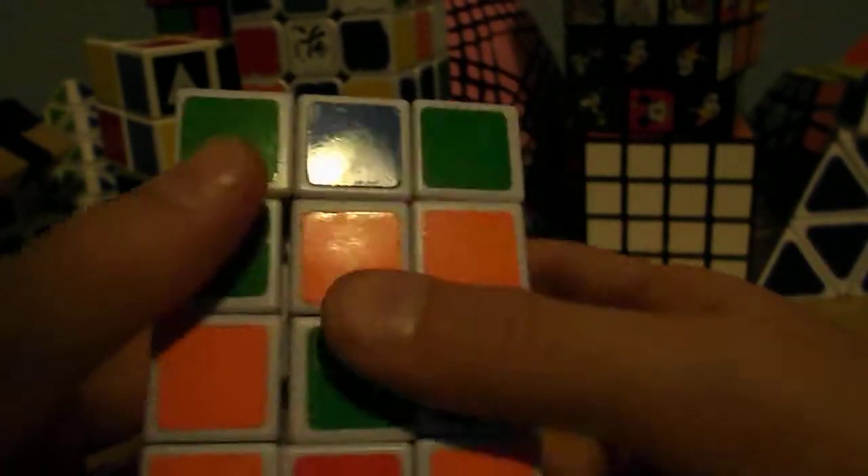You solve this part here, and then you solve the tops, and then the middle layer. Although there is a parity, and I did figure that out. And sometimes I solve the bottom layer, then this part of it, and then you can just work your way up.